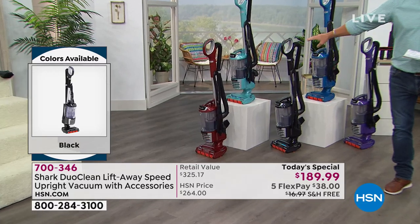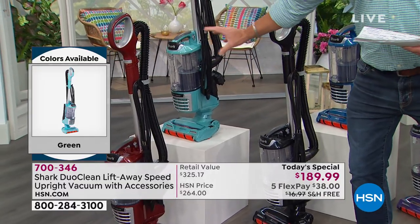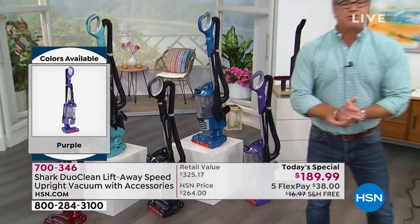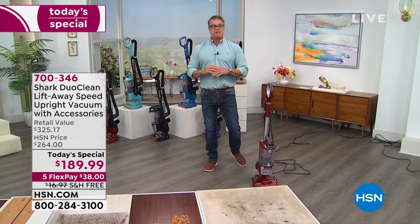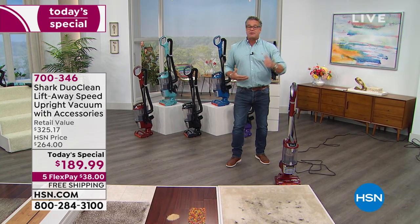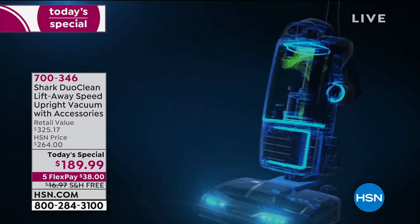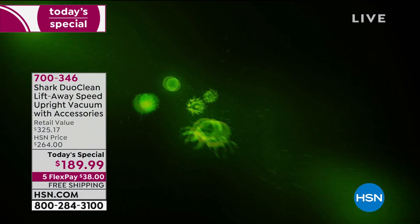If you want the green color - which is really pearl blue - there are about 150 left, and that will be the first to go. I also want to mention that this has sealed HEPA filtration, which is important. A lot of people are in the house and we want to keep that home environment as clean as we can - dust-free, things not flying around the air. So we've got sealed HEPA filtration inside. Tracy, why is that important?